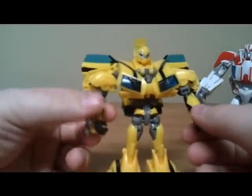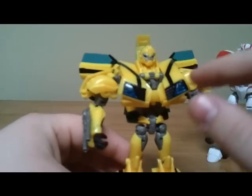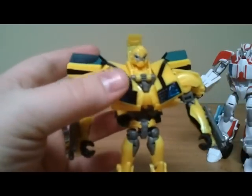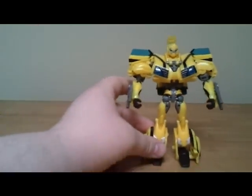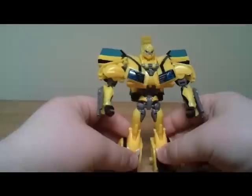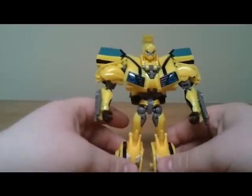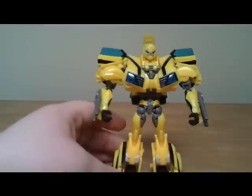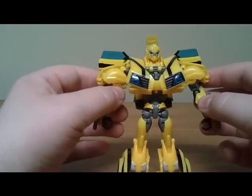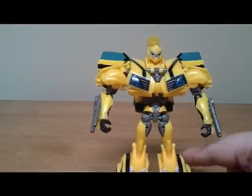I was kind of iffy about him at first too. It is worth noting that I did have to buy two of this guy — the first one I bought had the automorph messed up and it would not work right, so I had to take that one back and get a new one. That might be something to watch out for if you're looking into getting this one. I like him, but a lot of people won't, just because of the way he transforms and the way he looks. I would pick this guy up if you see him — right now some of the Prime stuff is kind of hard to find, so just keep looking around. And there you have it: Transformers Prime deluxe class Bumblebee.